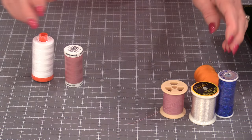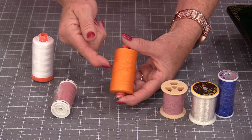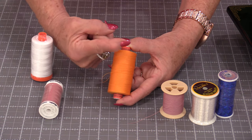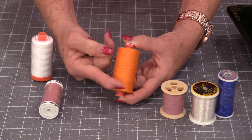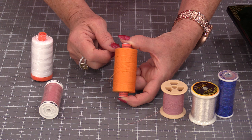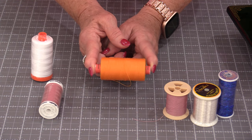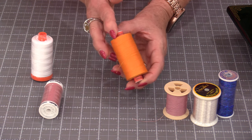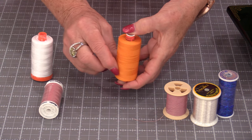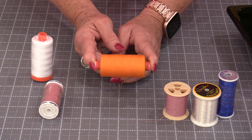The newer thread spools are designed where it looks like you have these X's — the threads are going on at an angle. That means they need to come off on an angle, so we do need it in this position. The spools are not made to spin; the spools are made to sit still.